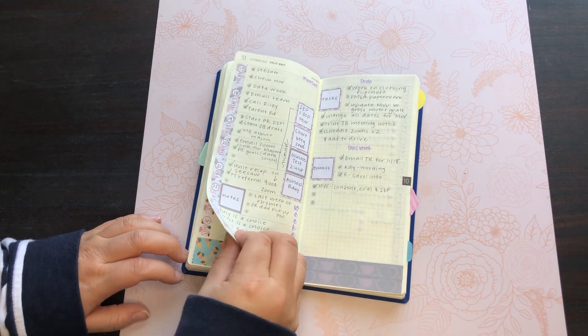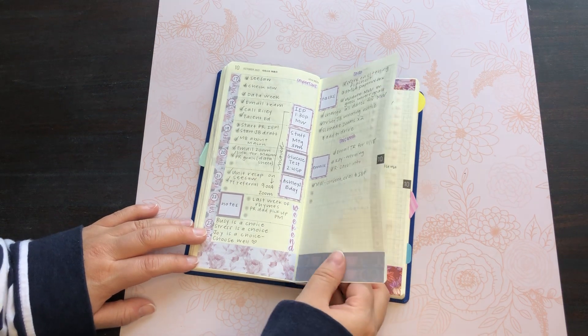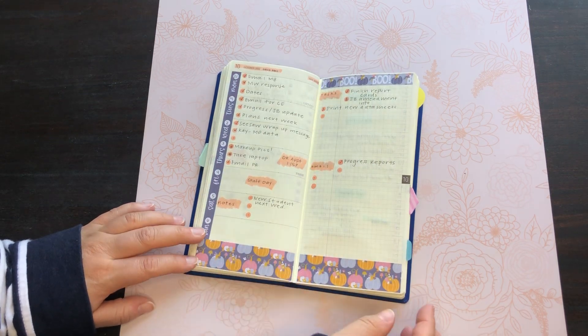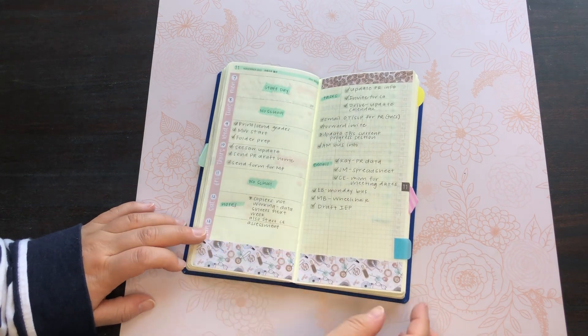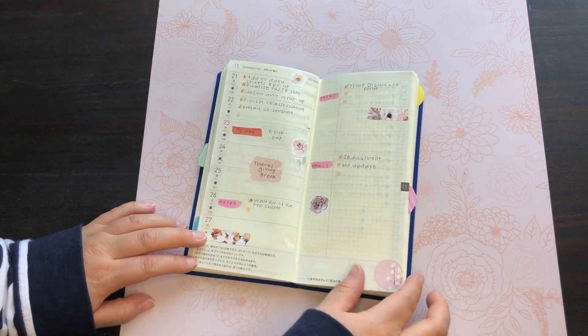I was really just trying to use the other planner because I thought I needed the space, and it was kind of just forced. I don't know — this planner just works out perfectly for work.